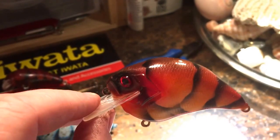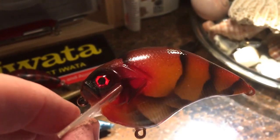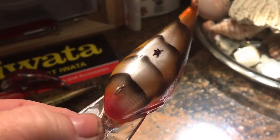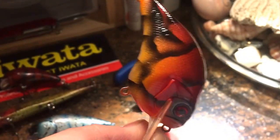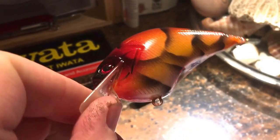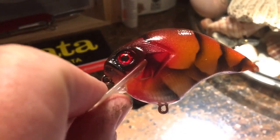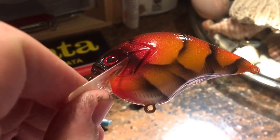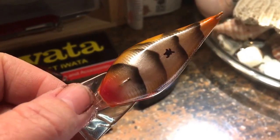Next up, one of my favorite, favorite, favorite new patterns. Really sweet craw pattern — all hand-cut stencil. Love the eyes on that. It's probably one of my favorite craws. Brand new pattern.